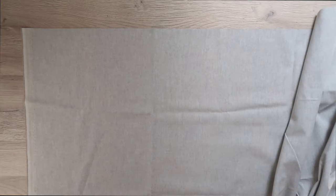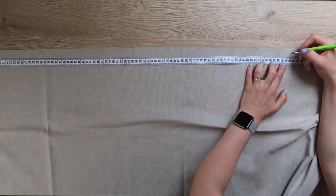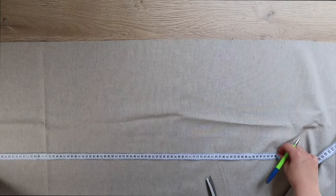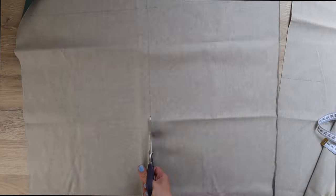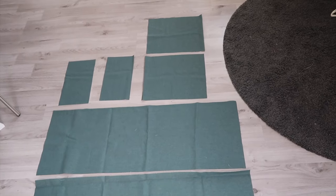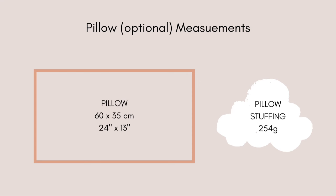Now we can start sewing. Place your fabric on a flat surface and cut out the following six rectangles: two seat panels, two back panels, and two front panels. We are doubling the fabric just to make sure it is secure enough. I've made sure to include the measurements in both centimeters and inches. Here are my fabric pieces laid out on the floor so you can see them. If you want to create a pillow as well, you will need to cut out another rectangle — here are the measurements for the pillow.